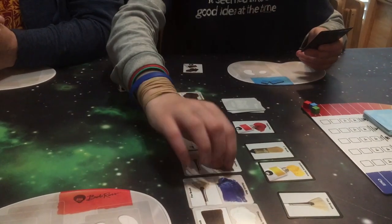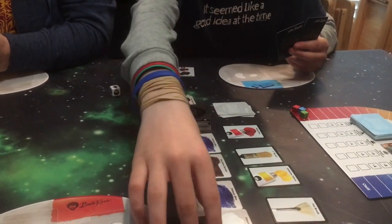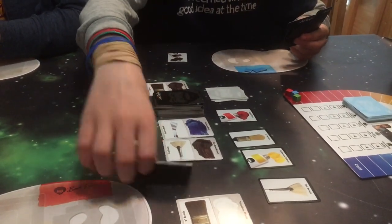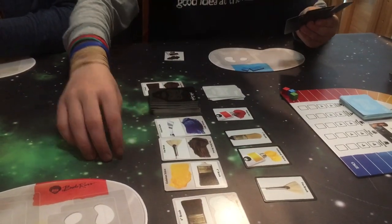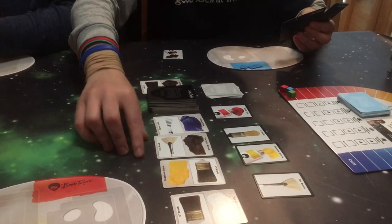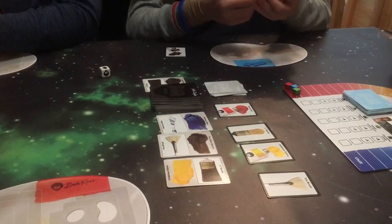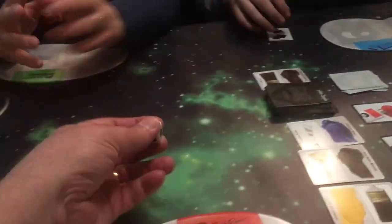Move number one. Move number two. And three. I think I'll take some titanium white. Would you like me to film as you take your turn? Sure.